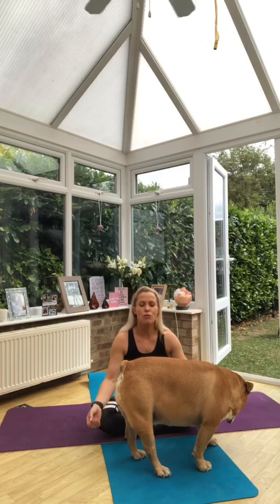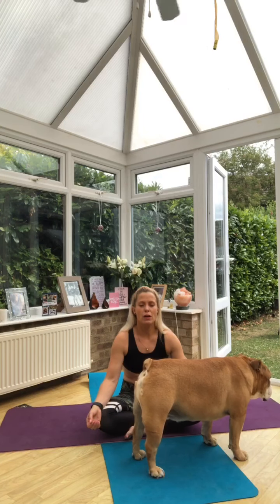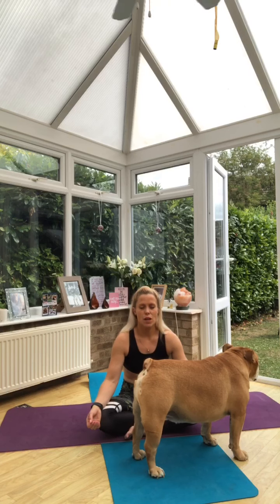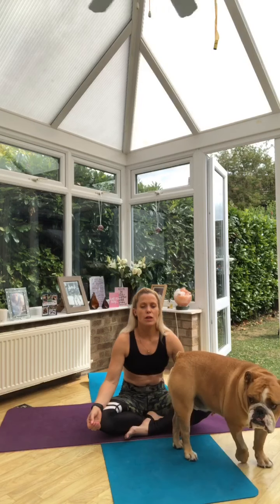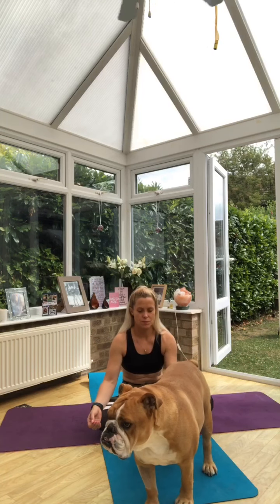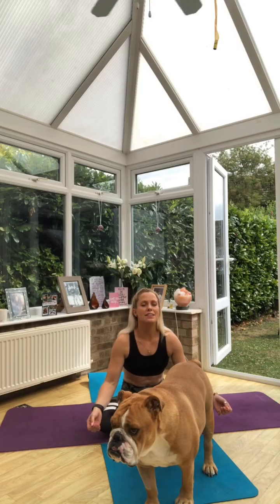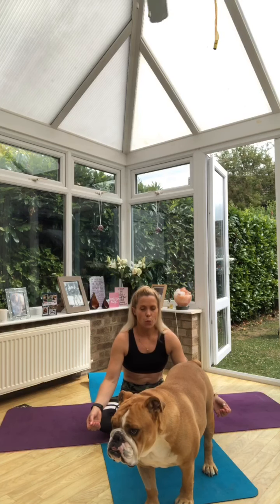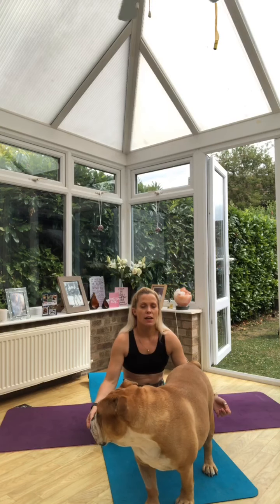We're going to breathe in through the nose and breathe out through the nose or the mouth. We'll take a couple of breaths to quieten the mind, to focus on how we feel. As always, we ask ourselves the question: how do I feel today? And we acknowledge how we feel physically, how we feel mentally, and how we feel emotionally.